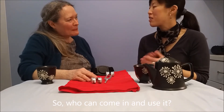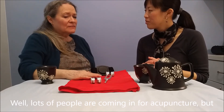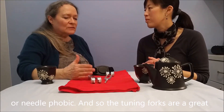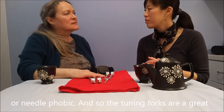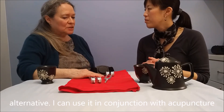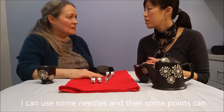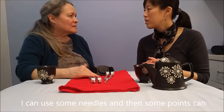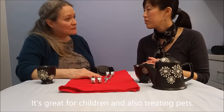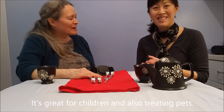So who can come in and use it? Well, most people. There are lots of people who are coming in for acupuncture, but we do find that there are those who are very needle sensitive or needle phobic. And so the tuning forks is a great alternative, or I can use it in conjunction with acupuncture needles, but I don't need as many needles. I can do some needles and then some points can be stimulated through the tuning forks. And it's great for children and also treating pets, treating your animals.